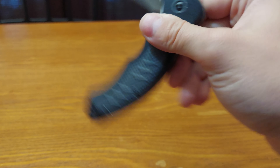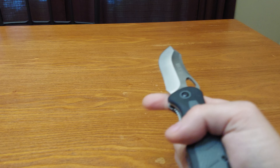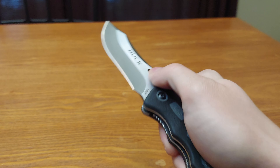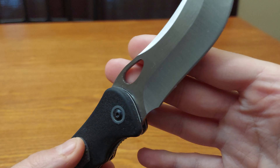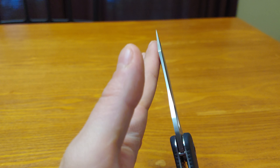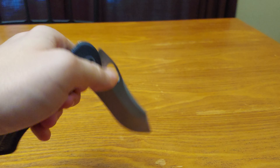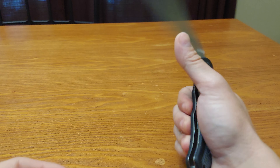It has a thumb hole and it's kind of fidgety, kind of not. The blade shape is pretty unique — it's kind of thick, semi-thick, more thick than you would think. Reverse flick. Centering is what you get for a China Buck — not bad at all. No blade play side to side and no up and down.